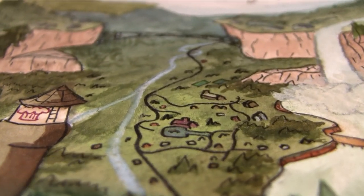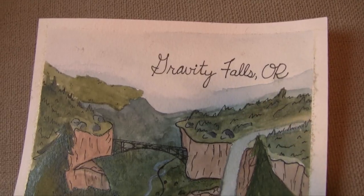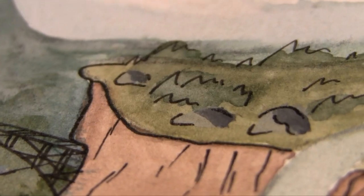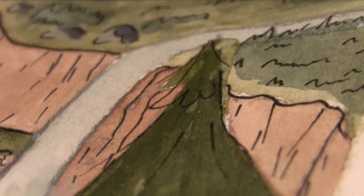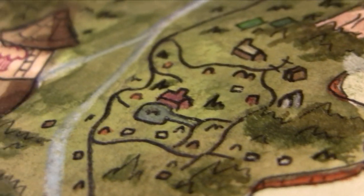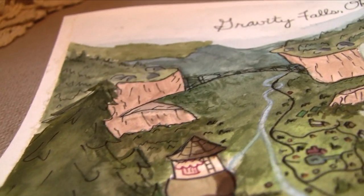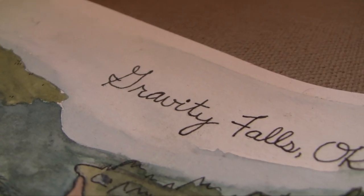Honestly, it came out so much better than I thought it was going to be. You saw it halfway through and it was not looking good, and I'm really proud of how it came together with the use of the micron pen, the colored pencils, and stuff. I really like what the product looks like every time I do watercolor, but it's just so stressful trying not to mess up while doing it that I don't really find it that fun. But I do really like how this came out.